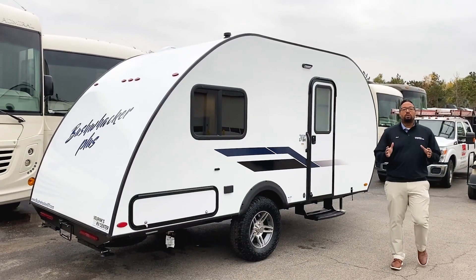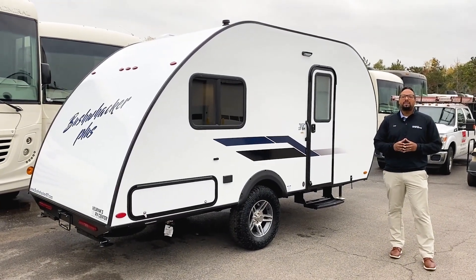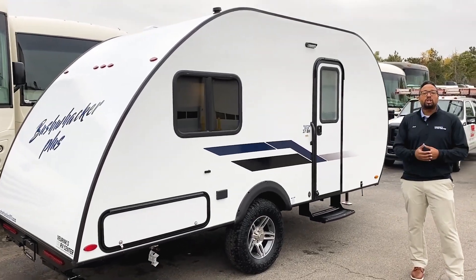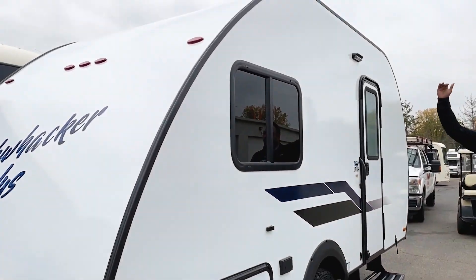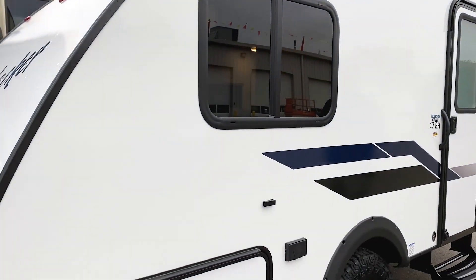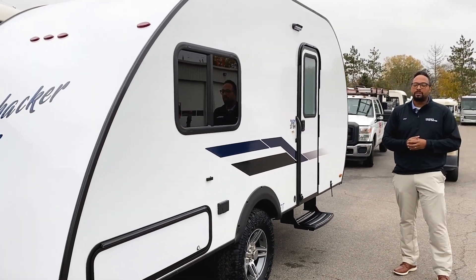Some quick outside features on this Bushwacker Plus — let's start with the size. This is an 18-foot box-style camper, which is the same size across all floor plans in the Plus models. It's eight feet eight inches tall and six feet nine inches wide, so you're aware of parking and storage facilities when deciding where you can store it.